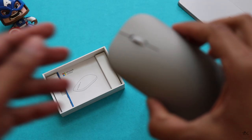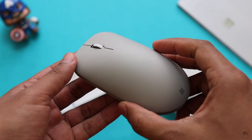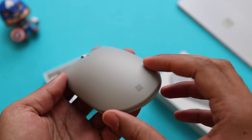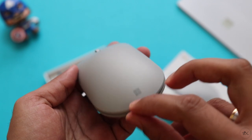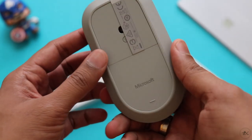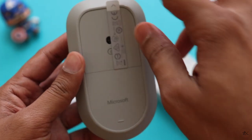The Surface Mouse has a nice arc and surely it looks ergonomically well designed. There is a gray colored Microsoft logo and the texture of the mouse is really nice. The mouse is actually made of plastic and you won't get that premium feel, but for usage its design is good.